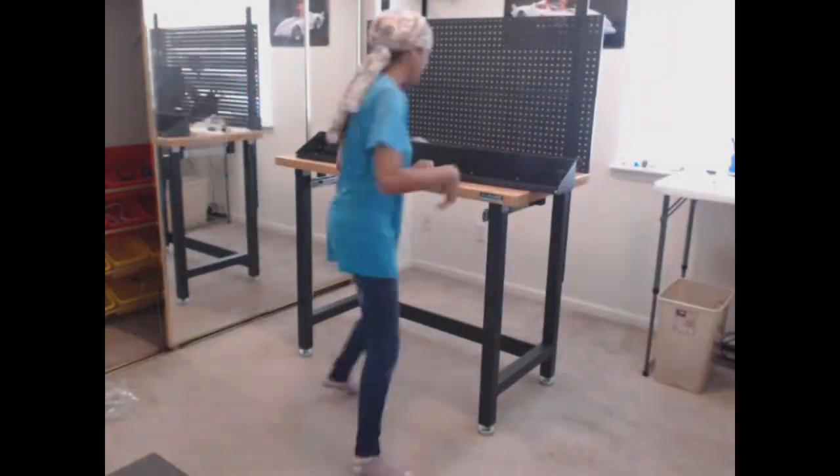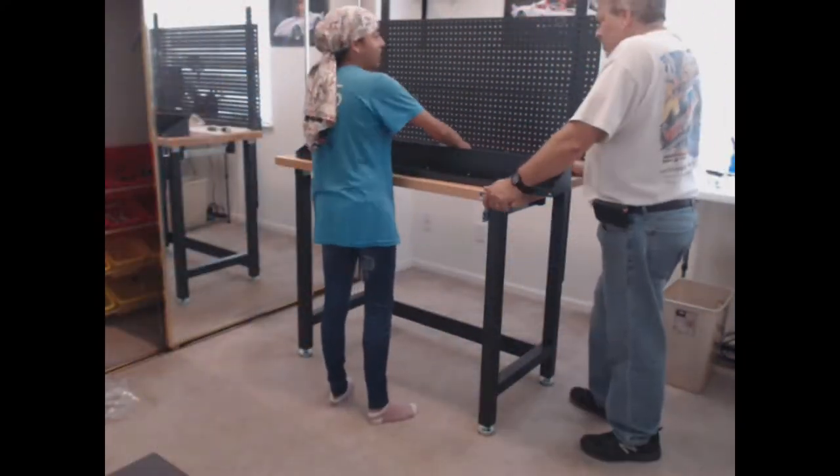Other than that, assembling this was great. It took us around three hours to assemble.